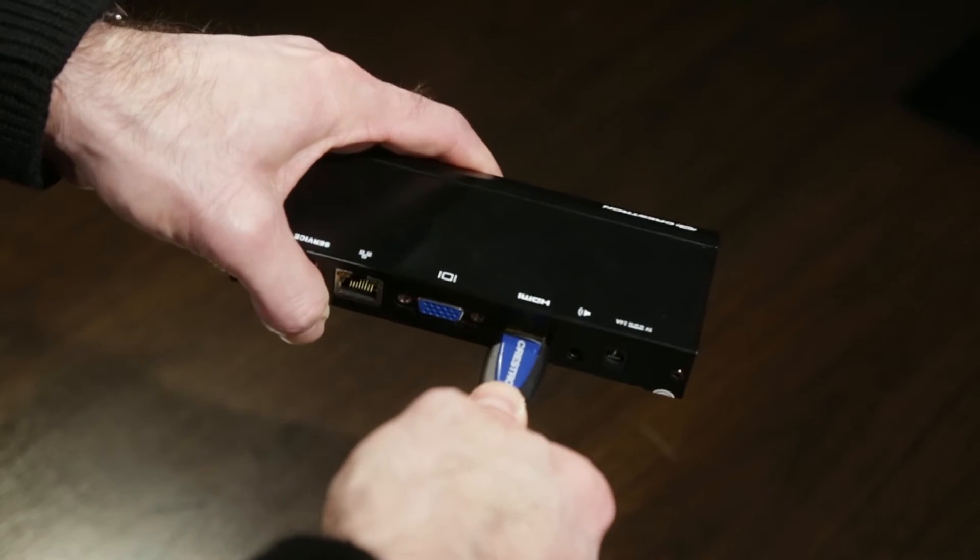Want to add wireless BYOD presentation capability? Just plug in an AirMedia to any HDMI port.